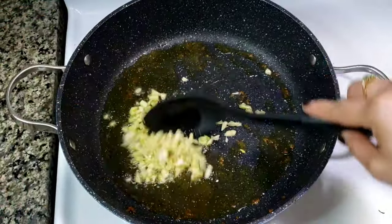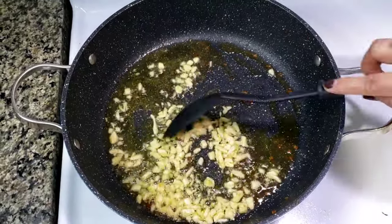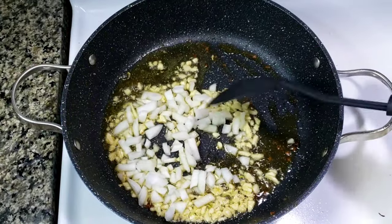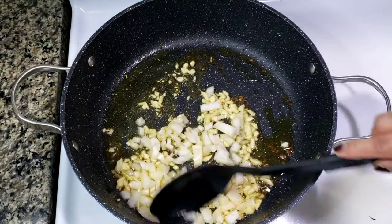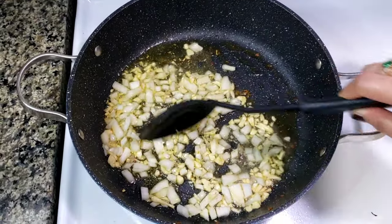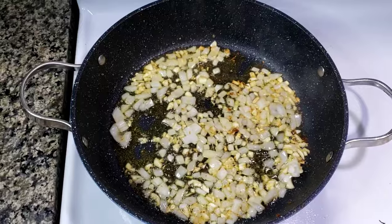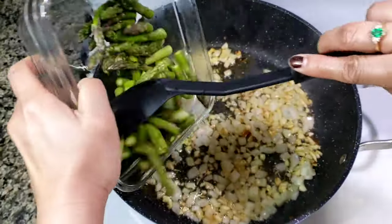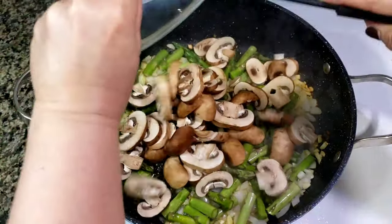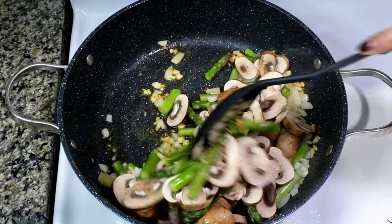Using the same pan, add in finely chopped garlic. And then add sweet white onions. Stirring constantly, cook until translucent. Now add asparagus, and then sliced mushrooms. Stir and let it cook for a minute.